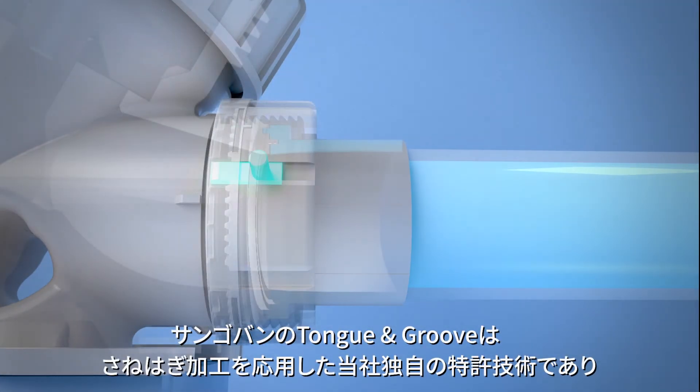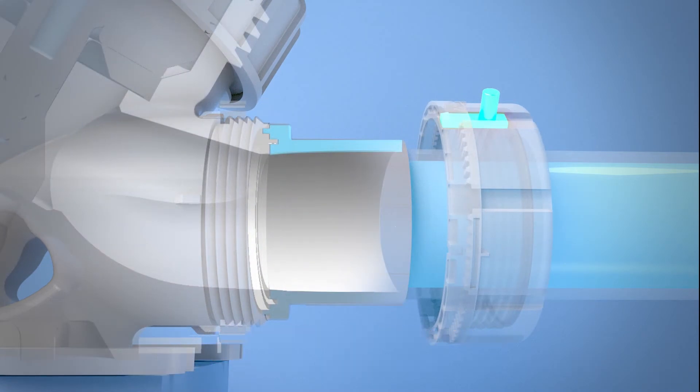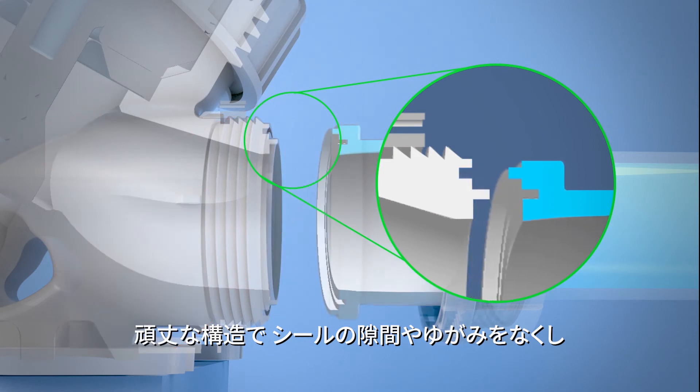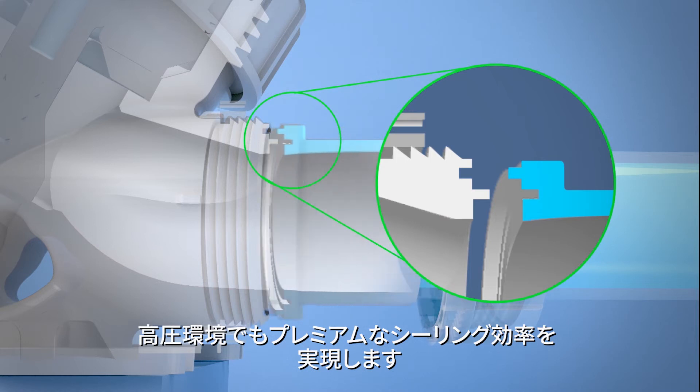Sangoban's patent-protected tongue-and-groove technology is an O-ring free sealing solution engineered to eliminate elastomeric contamination and chemical compatibility issues. With its robust construction, Sangoban's tongue-and-groove technology reduces tongue distortion and delivers premium sealing efficiency under higher pressures.